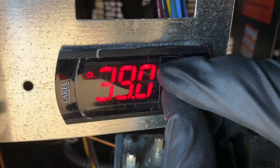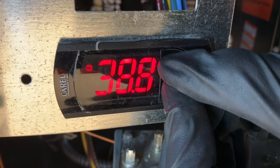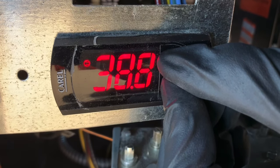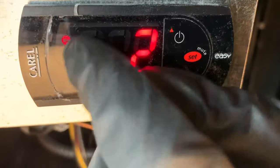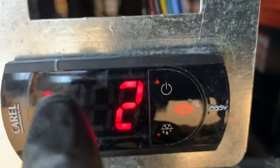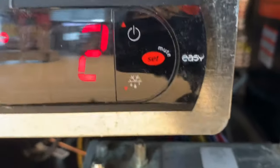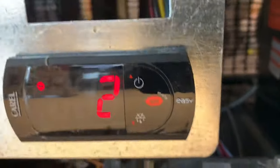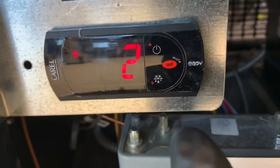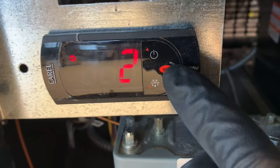This is a reach-in cooler, by the way. The number is dropping because the compressor just turned on. That symbol there is the compressor-on signal, the pulling-on signal — the symbol for the compressor on. Let's go back and look at our coil temperature or evaporator coil temperature.